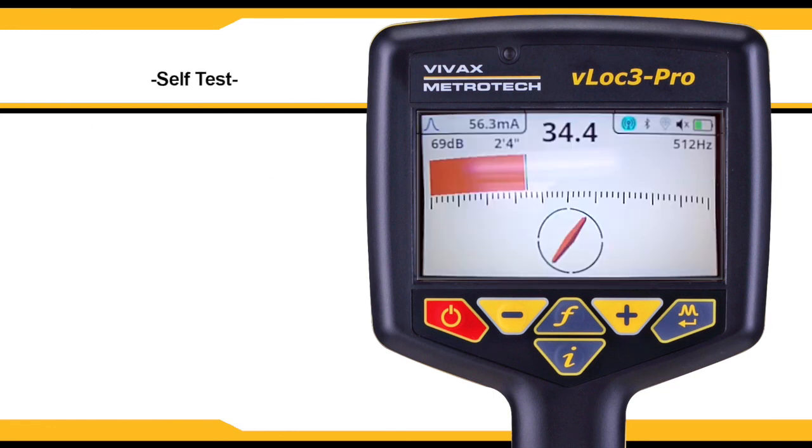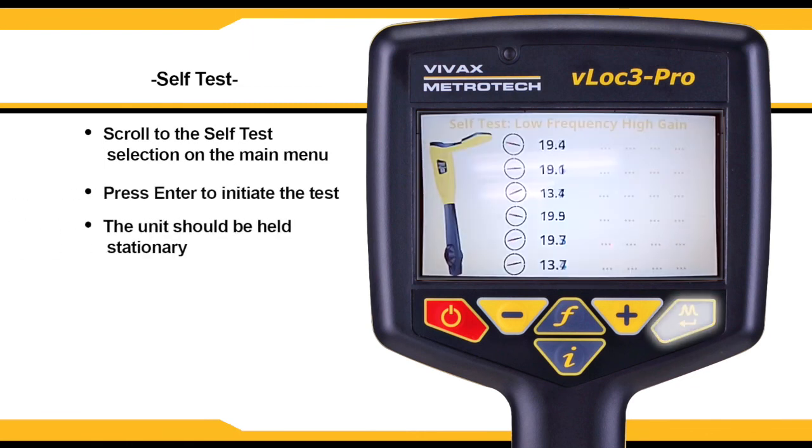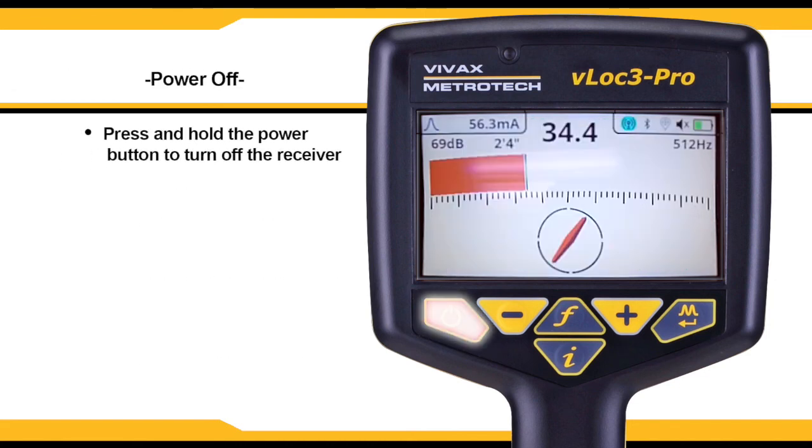The VLock3 Pro has a self-test feature. Hold the receiver stationary, then press the enter key. The unit will initiate a series of self-tests that will confirm that the equipment is calibrated and ready to use. Be sure this is done in an area free from excessive interference and that any transmitters are turned off. To power off the receiver, press and hold the power button.